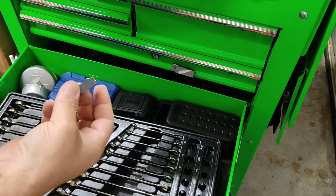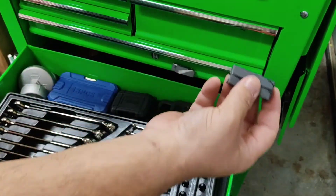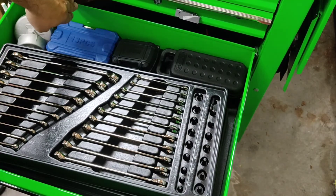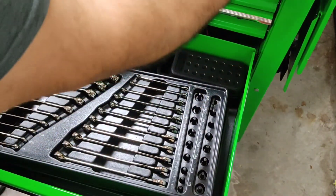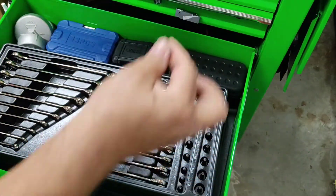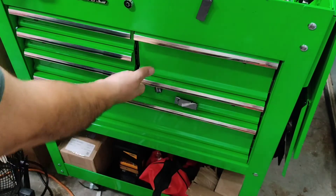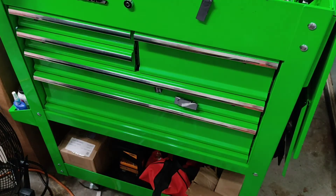In these long drawers I found it takes about two magnets on each side, depending on how much stuff you got in them. Avoid placing them right here — if you put them in the wrong spot the drawer won't close all the way. Place them correctly and they stay closed until you open them.